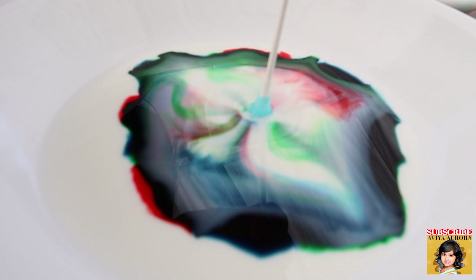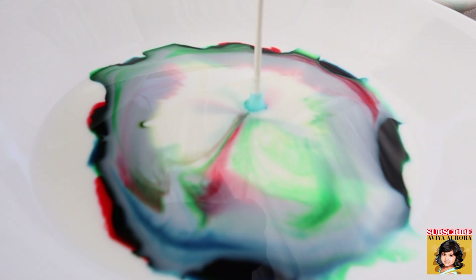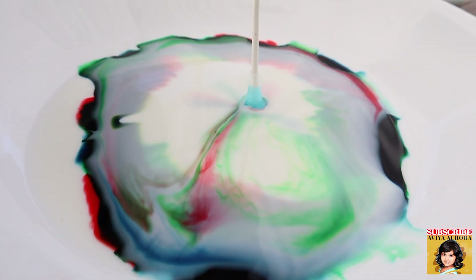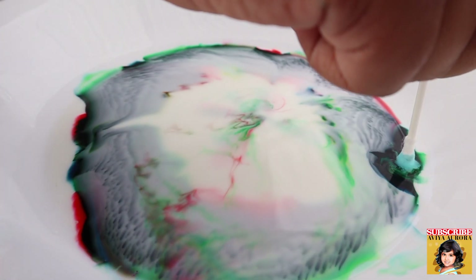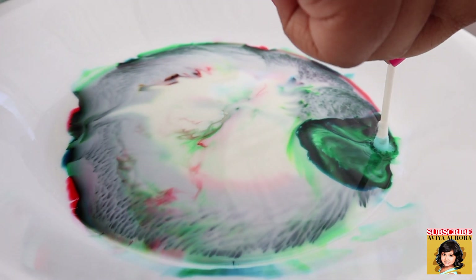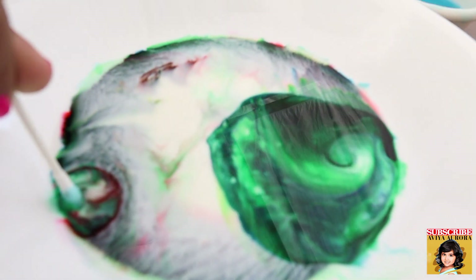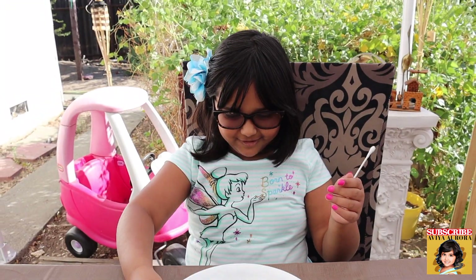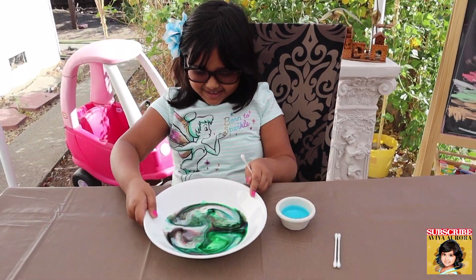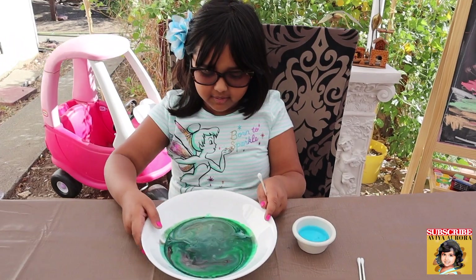Wow, guys, look at this! Now we have the Q-tip dipped in dish washing soap. I'm going to put it in — wow, look at it swirling! It's working! Wow, look at that! This was so fun, guys. Let's go on to the next experiment!